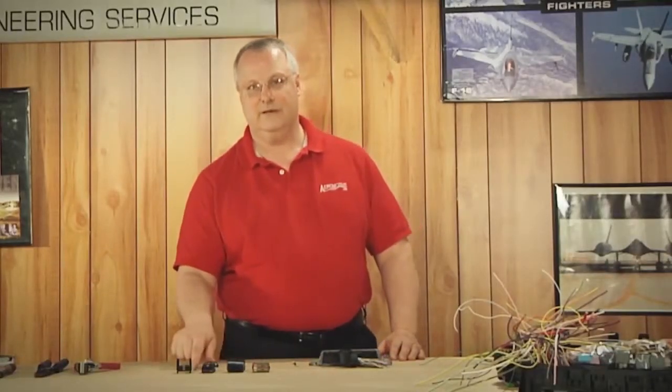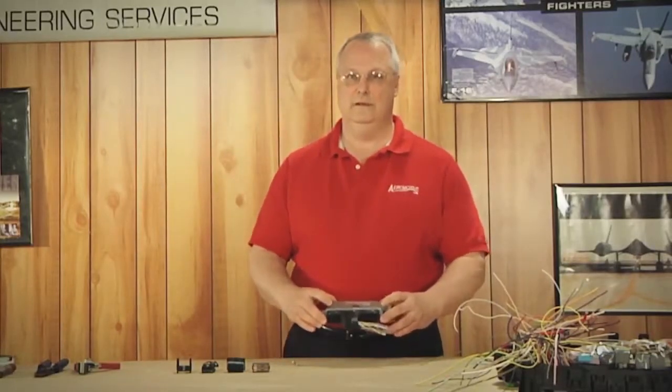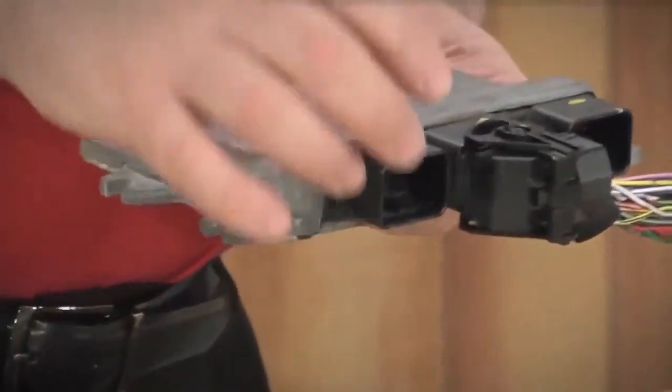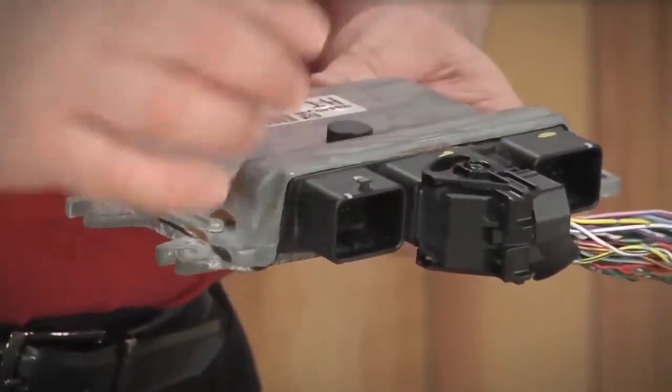This particular type of connector is for the engine control module on a Nissan, and it happens to fit the center section. There are two others, and to identify them, they will be color-coded.